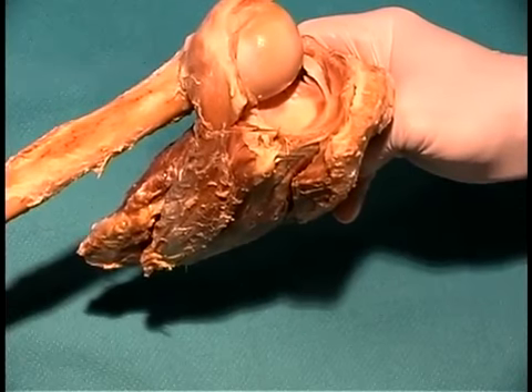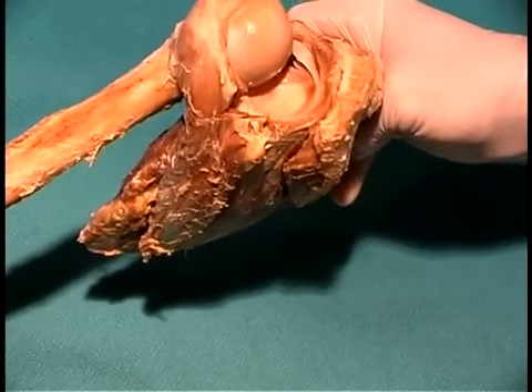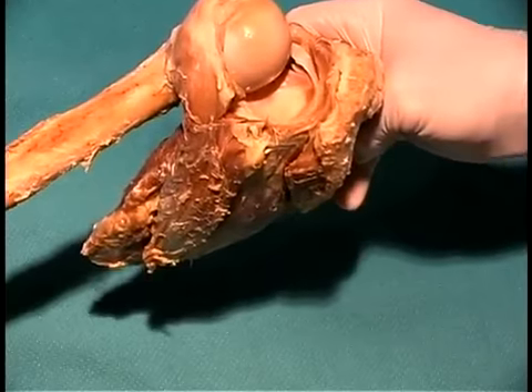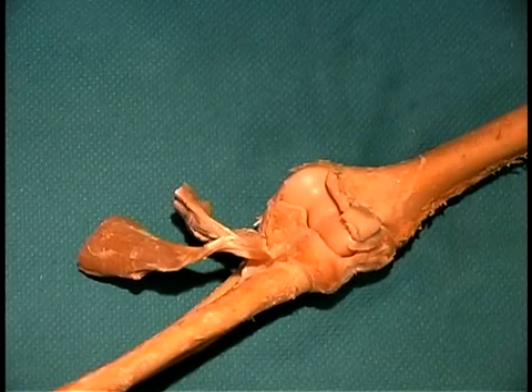The glenoid labrum is a cartilaginous ring that helps to broaden that joint slightly and gives it a little bit more stability. That pretty much wraps up the shoulder joint. The next thing we're going to do is move down to the elbow and look at the ligaments associated with the elbow joint.